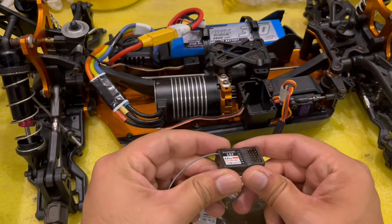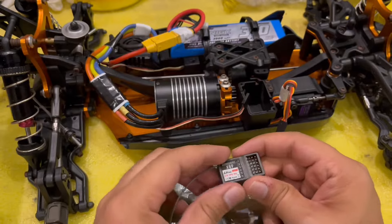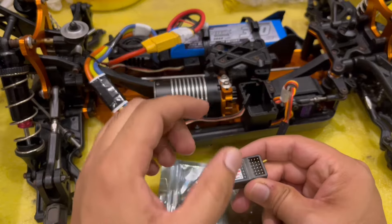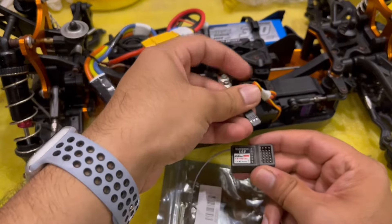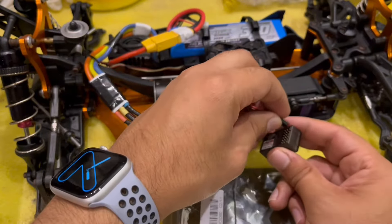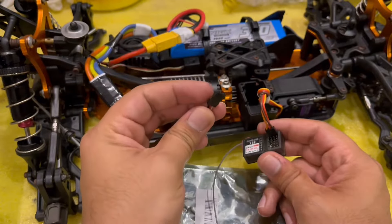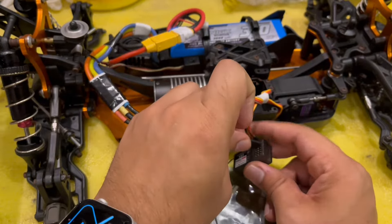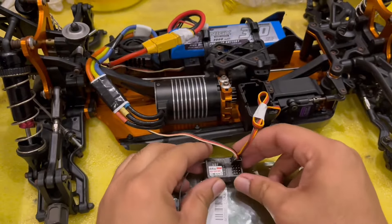Now let's pair it up. First thing first, you need to connect the battery — the battery is connected, as you can see. Second, you need to connect the ESC and the servo as well. I'm going to connect the servo into channel one, and secondly I'm going to connect the ESC to channel number two. Okay, so it's all connected now — let's begin.